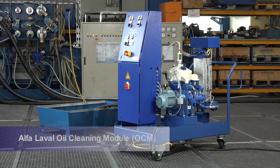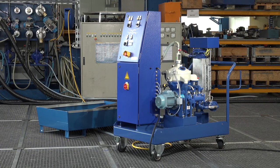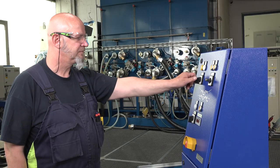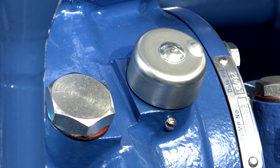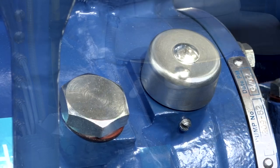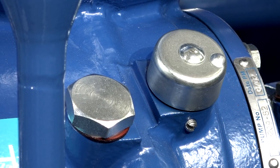Cleaning is easily done after you have practiced a couple of times. First, make sure the separator has come to a complete standstill before performing any service. Please note and consider the general safety instructions in the technical manual of the unit. The revolution counter and the motor fan indicate if the separator is rotating or not.